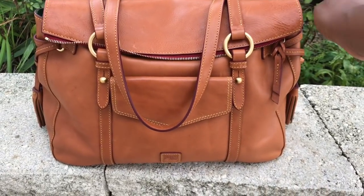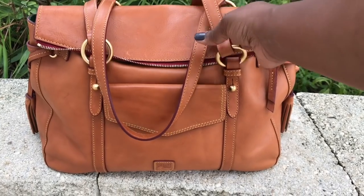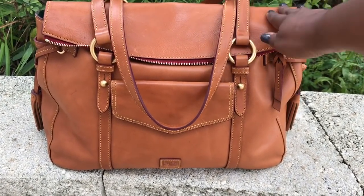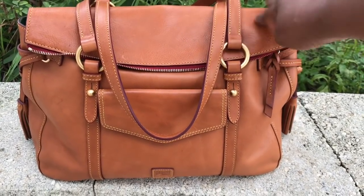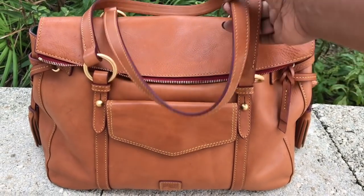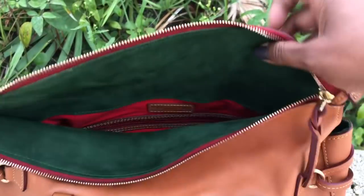Many of you know that the Smith bags are heavy bags, so I tend not to pack it heavy. I don't carry much anyway, but especially in bags with this type of weight, I don't normally pack it with anything extra. So let me just share with you really quick the accessories that I decided to pair with the Smith.